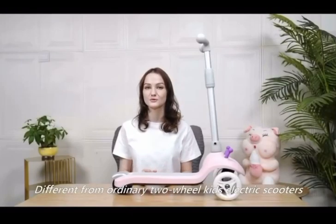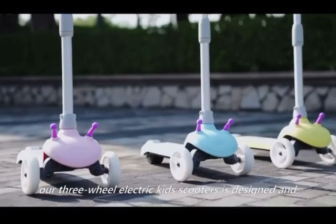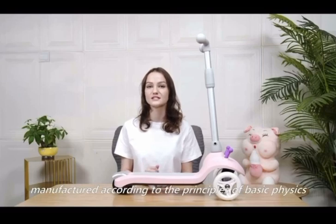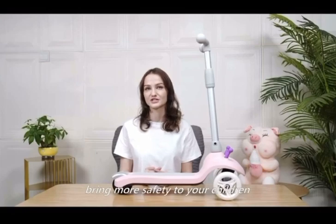Different from ordinary two-wheeled kids' electric scooters, our three-wheeled kids' electric scooter is designed and manufactured according to the principles of basic physics. It will have better stability and bring more safety to your children.